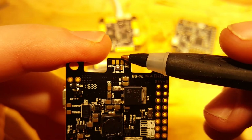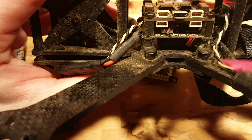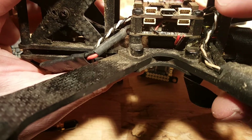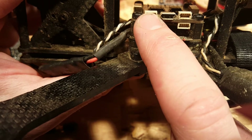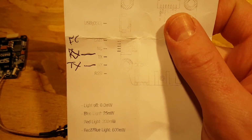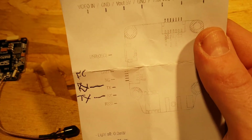On an F3 flight controller — I have one inside this build — the UARTs are really nice and easy to get to. They're all on white connectors around the USB port. I believe the one to the left of the USB port is UART2. Connect RX of UART2 to TX of the OSD, and TX of UART2 to RX of the OSD, and you'll be set.